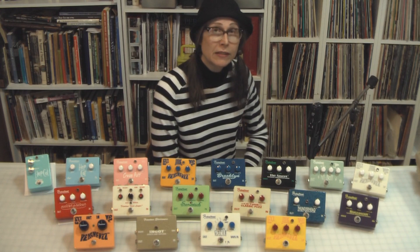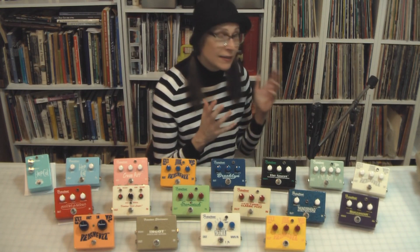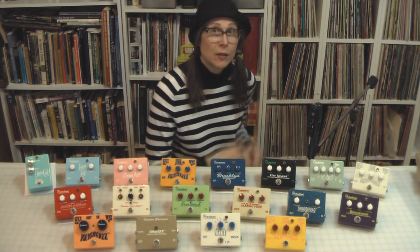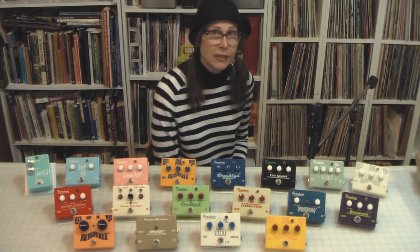And if you're not a musician, you might know a musician who you might want to buy a pedal for, or tell them that they can get in on bringing Frantone back. This is really just crowdsourcing at the grassroots.